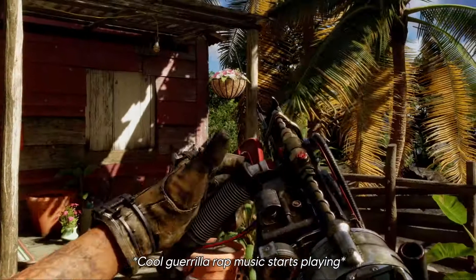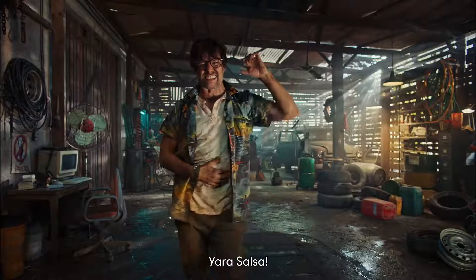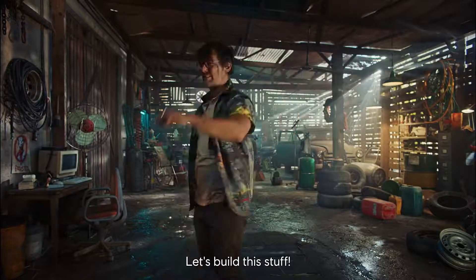Look at this. Yara salsa. Let's build this!